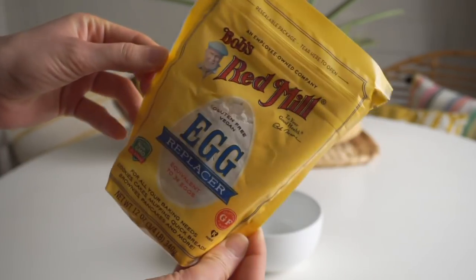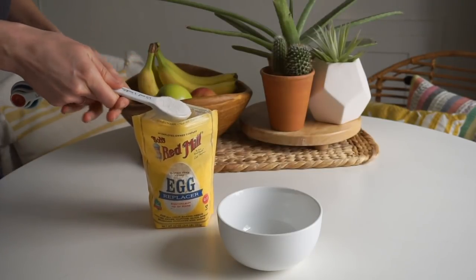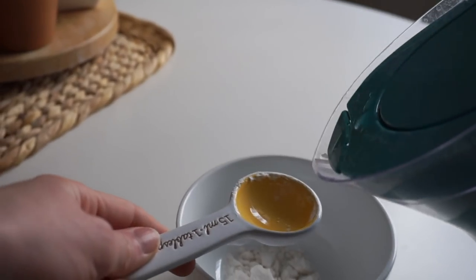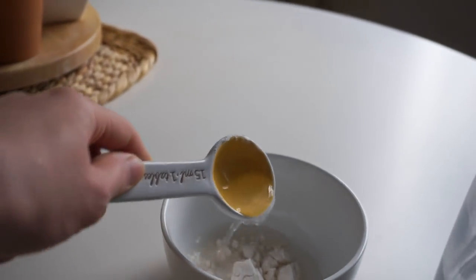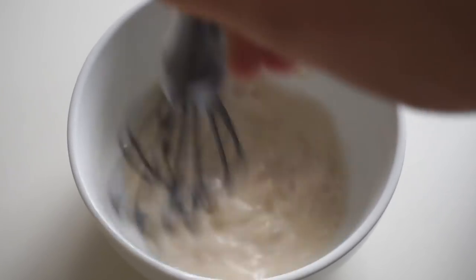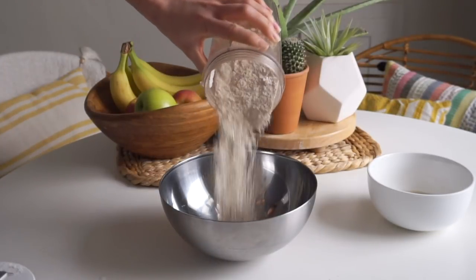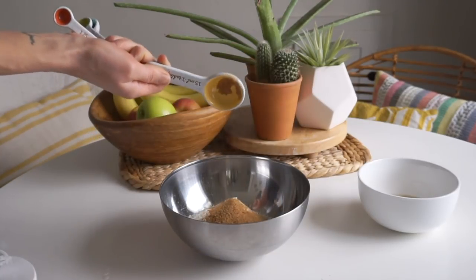I'm using this egg replacer from Bob's Red Mill instead of a real egg, which also helps create a really nice fluffy texture. It's mostly potato starch and tapioca starch and it really helps bind everything together. Take one tablespoon of the egg replacer and two tablespoons of water, mix that together, and let it sit for about five minutes. In the meantime, mix together the oat flour with one and a half teaspoons of baking powder and two tablespoons of sugar, whisking until evenly combined.